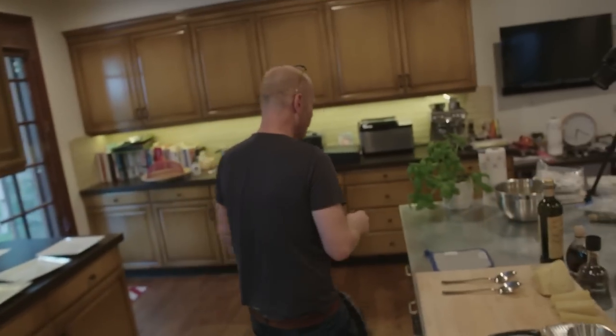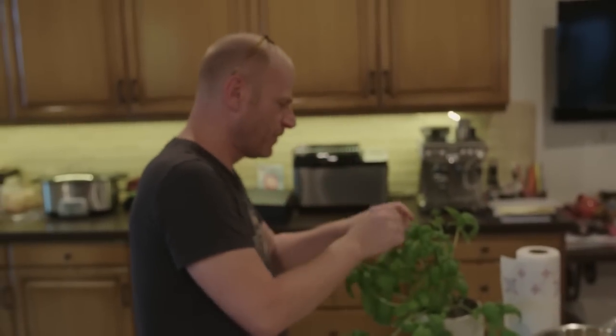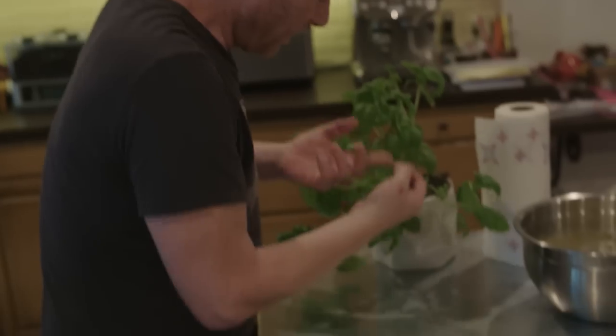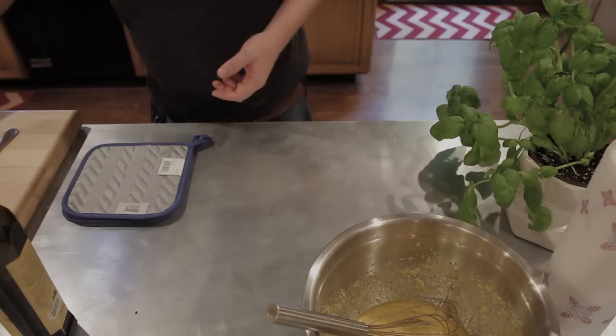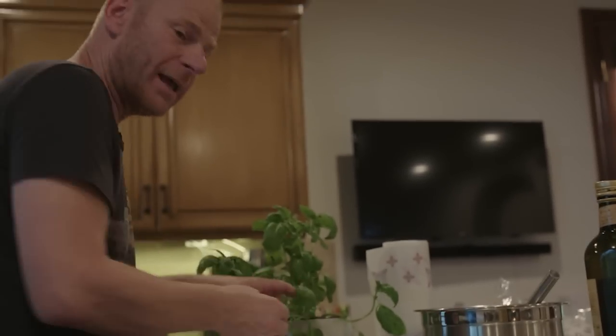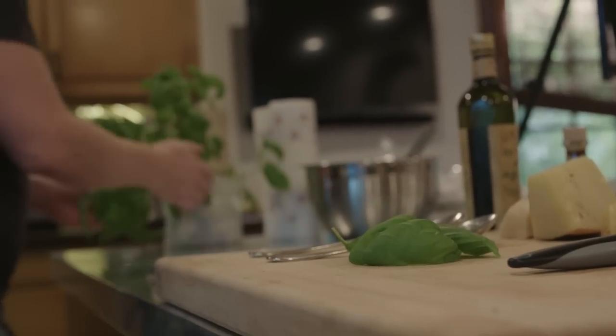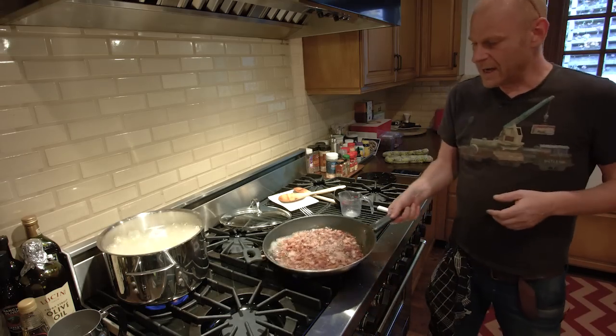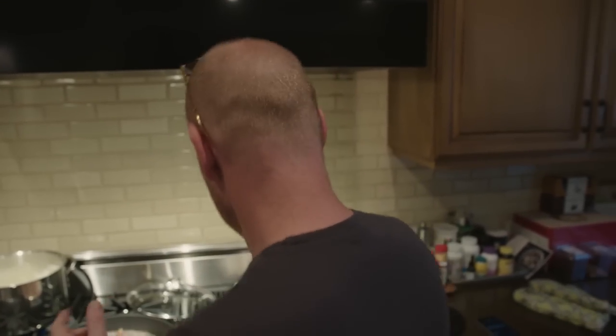We can prep some basil leaves. This is a little fresh plant that you can put just in your kitchen - you can pick it up at any grocery store for about $3 and it will give you multiple leaves over time. It's way cheaper than buying basil in a plastic bag every time. I actually have a bunch of herbs here that I use a lot, even a small tomato plant for salads. In the yard I have parsley and mint - they grow really well here in California with all the sun.